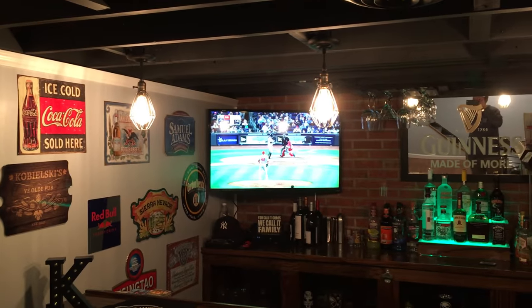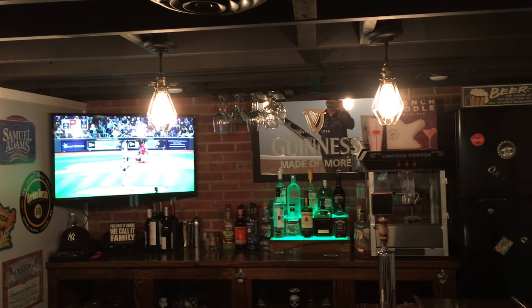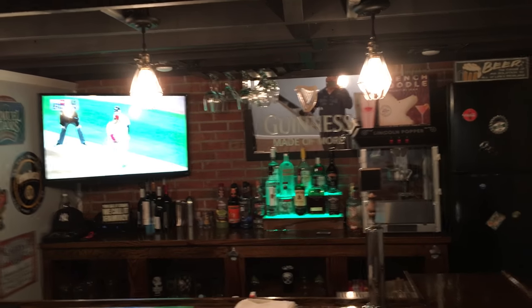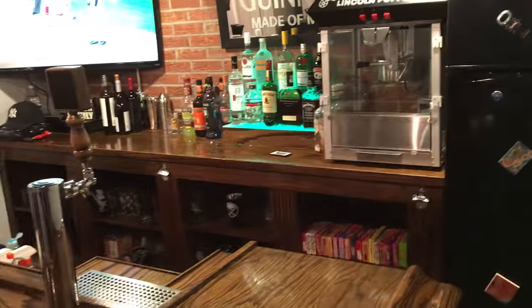The lights over the bar have an industrial feel with old Edison-style bulbs — I think they look cool. I got those on Amazon versus your standard light bulbs.